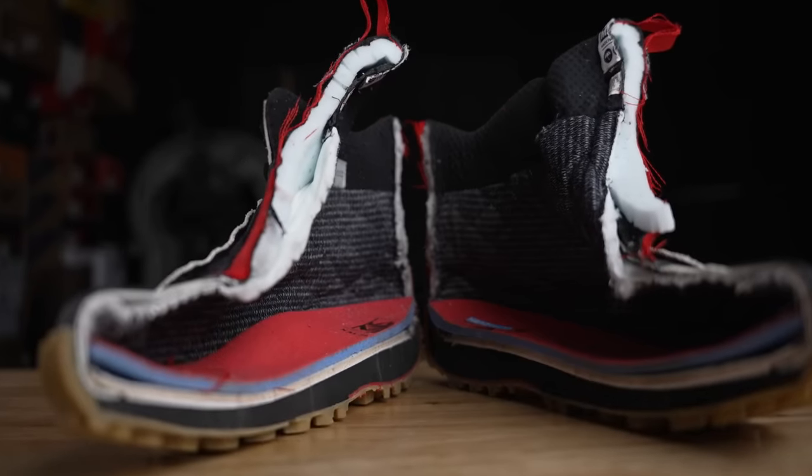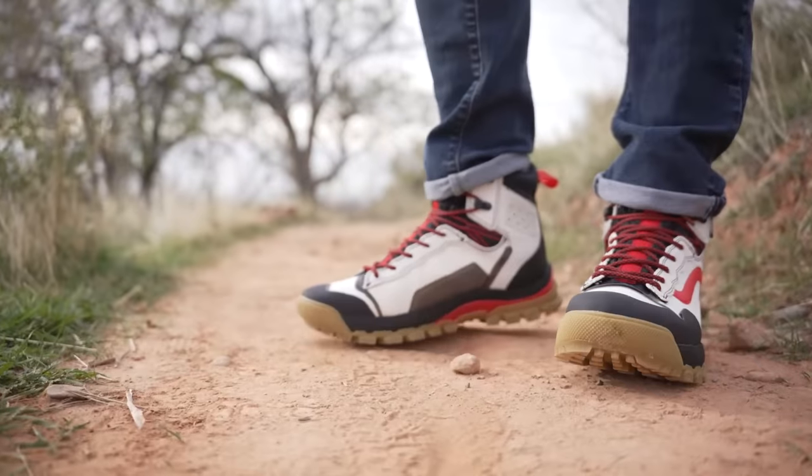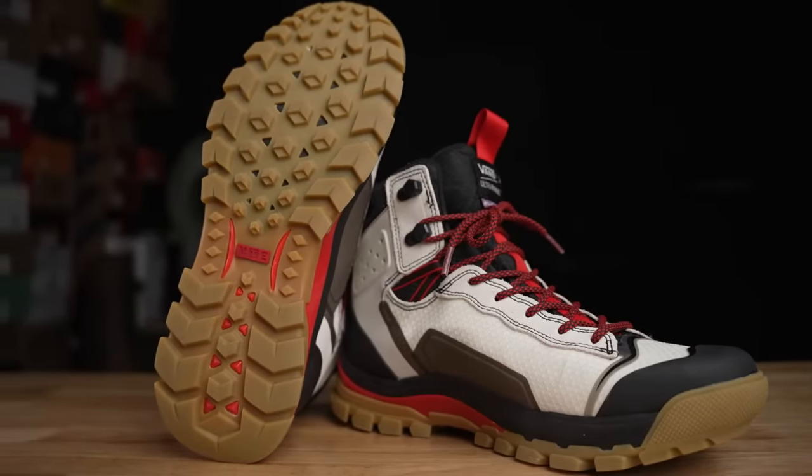So why would somebody consider buying this boot? If you're looking for a boot that's going to keep your feet warm, dry, and comfortable while looking like this, it seems like a pretty good option. If you're okay with the $200 price point, just keep in mind you're paying for the style and the synthetic materials. Let me know what you think, your experience with them, and what other boots you want me to cut apart before winter's over.